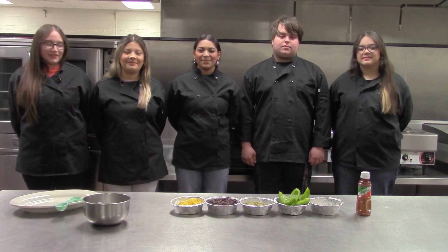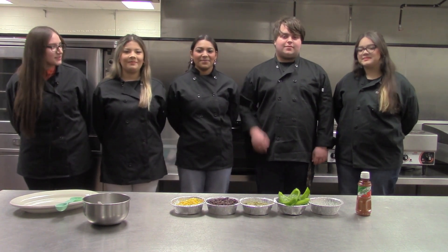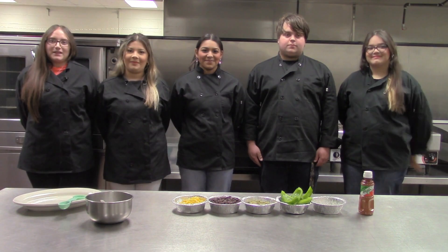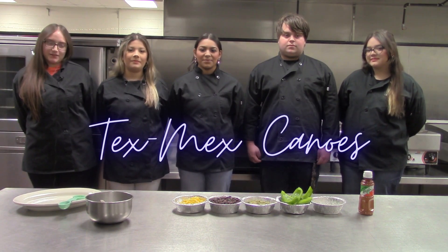Hi, we're John J Culinary, and this is Heaven, this is Lorena, this is Dalton, and this is Angelina, and I'm Destiny. Today, we're going to make Tex-Mex Canoes.